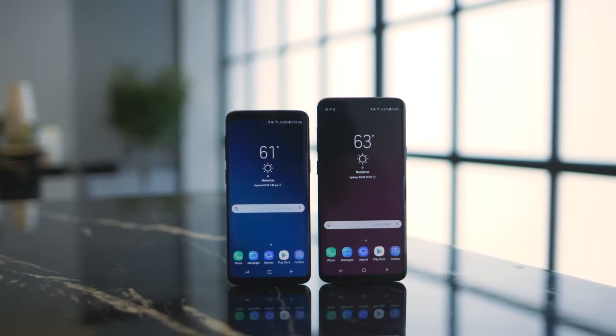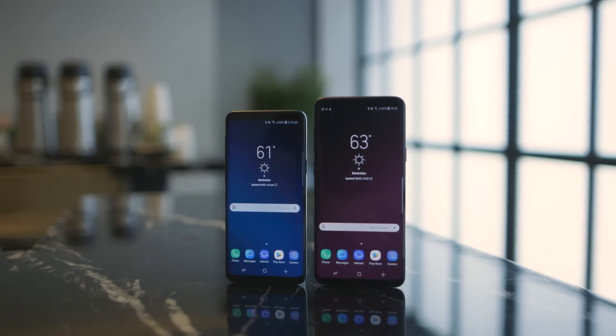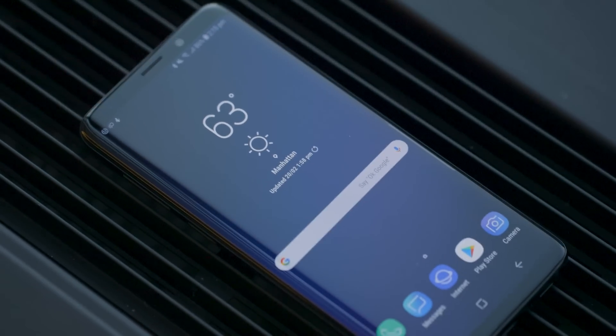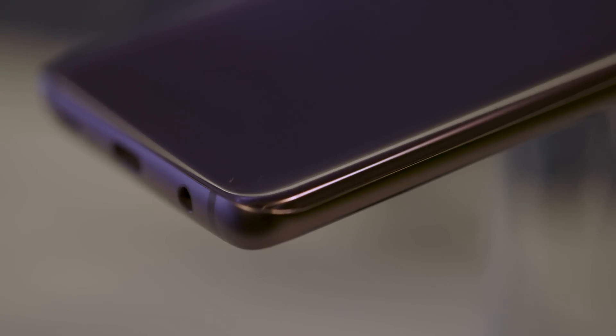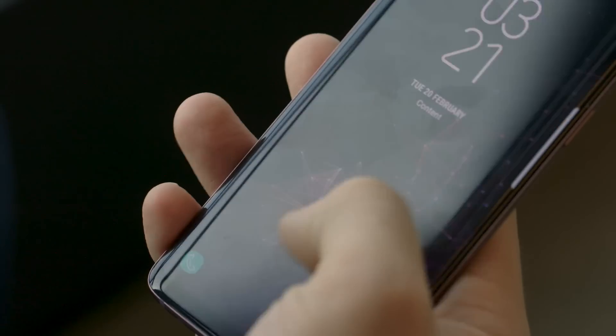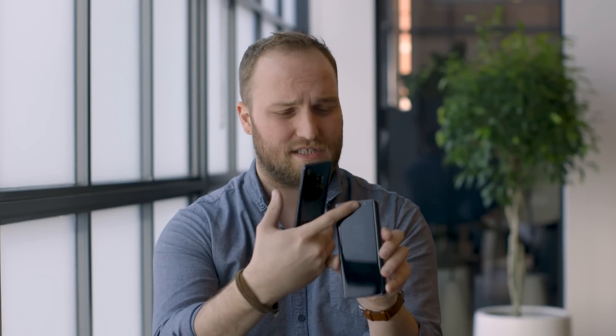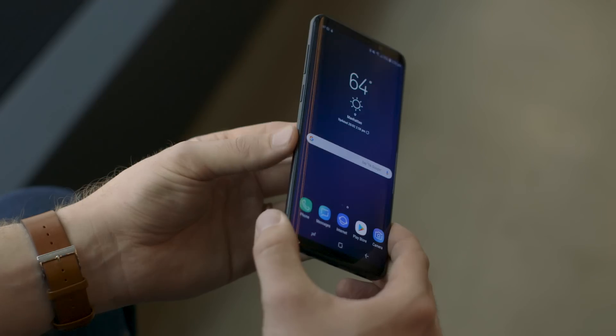Otherwise they are very similar in design. You've got a 5.8-inch display on the S9 and a 6.2-inch display on the S9 Plus. They're still Super AMOLED screens with the same high-res displays and the curved sides that Samsung calls the Infinity Display. The bezels are the same size but better masked than last year's model, so they don't stand out as much. You still have the power button on the side, the volume rocker, the Bixby button, and on the bottom there's still the headphone jack on both models.